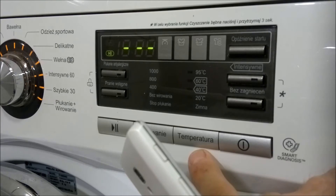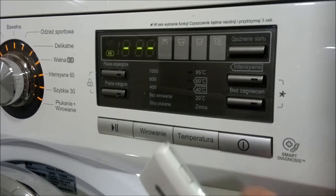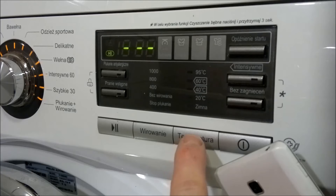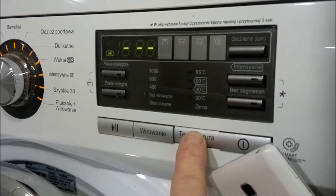Zobaczmy jak to wszystko wygląda. Przykładamy telefon blisko przycisku zasilania i naciskamy temperaturę przez 3 sekundy.